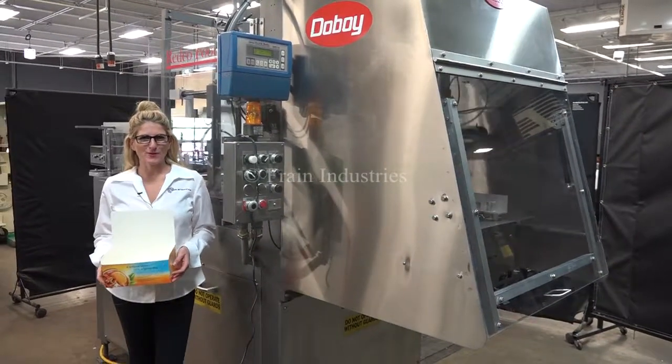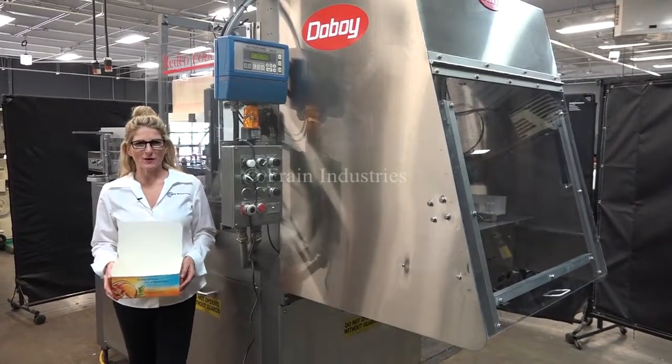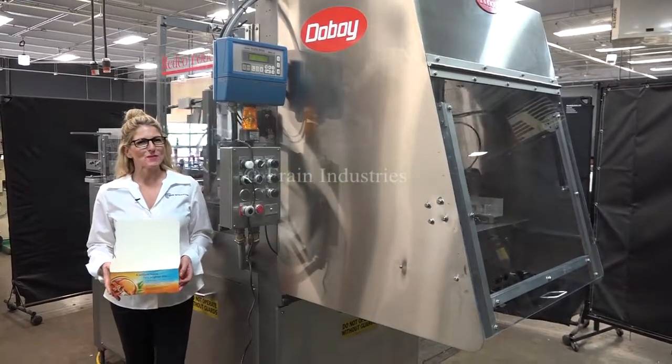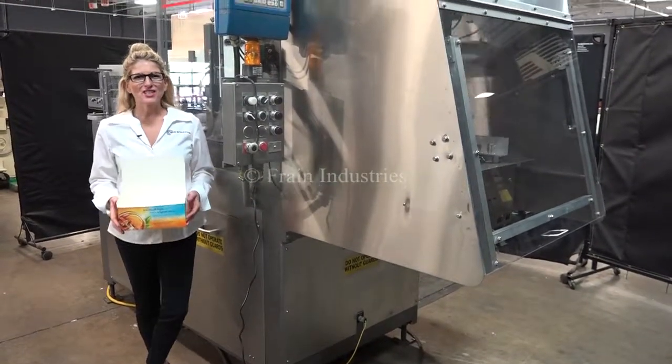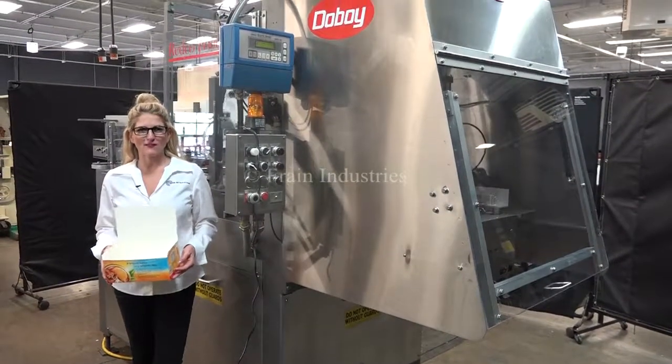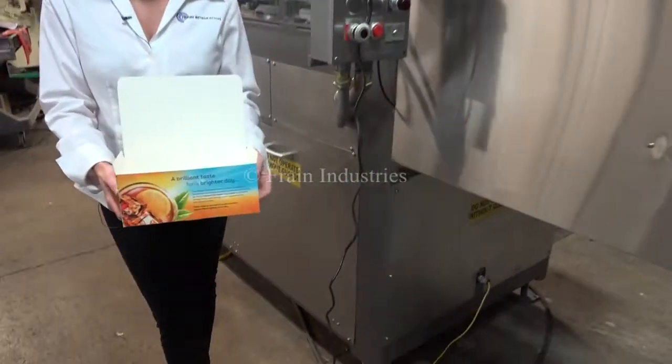Hi, I'm Katie with The Frame Group. Today we're cycling your Doughboy 751 Trayformer. We recommend you use the manual in its entirety before powering up the machine. The voltage is currently set to 3-phase, 40 volts. Today we'll be running this tray at 25 trays per minute.